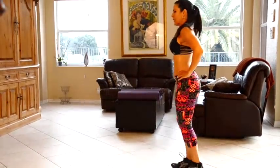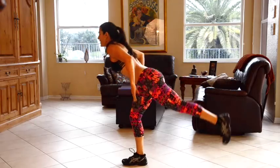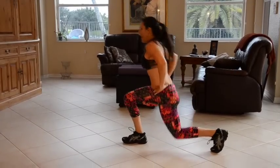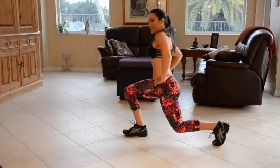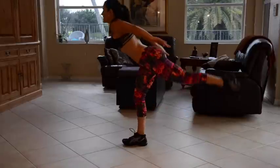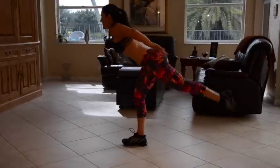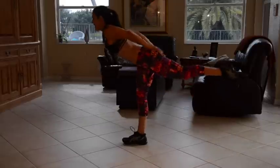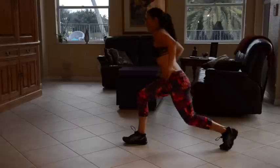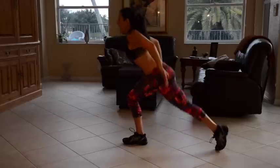Alright, we have 2 sides — we're going to go to the other side. Lunging down, coming back up. 1, 2, 3 — really kick that foot back. 4, get a nice stretch. 5, 6, 7, almost there. 8, 9, 10, 11, keep it going. 12, 13, 14, and 15.